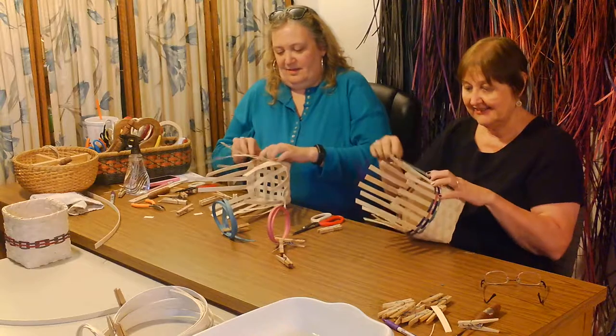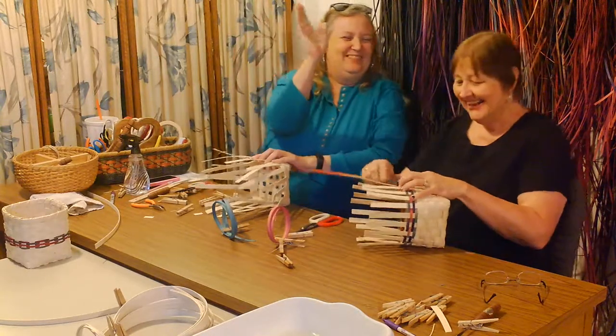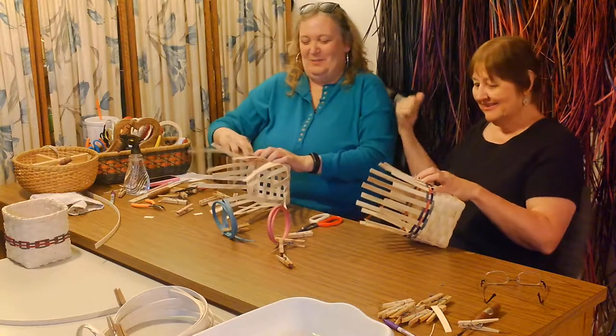Even the teacher can put the wrong side down when she's not paying attention - so always double-check.